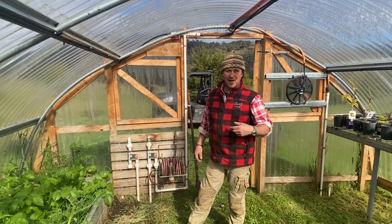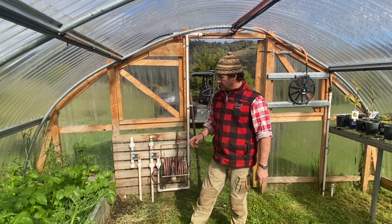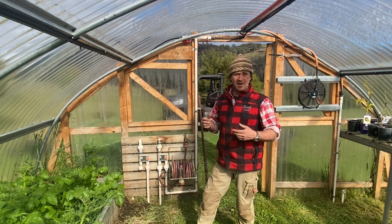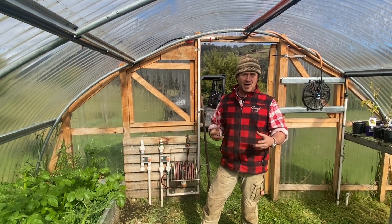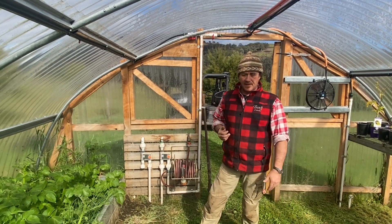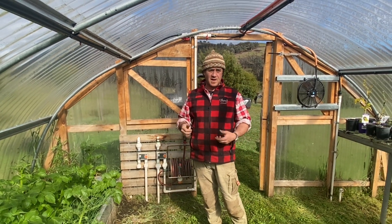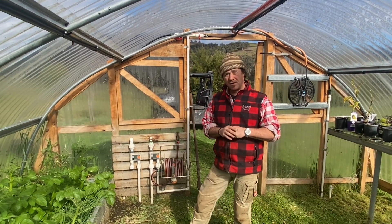Good morning and welcome to Fat Cow Farm. This morning we're in the high tunnel hoop house, and what I wanted to go through is how I'm going to use our comfrey tea through the watering system. What I've been doing is just walking around with a watering can, and I'm not sure if that's getting to every plant.